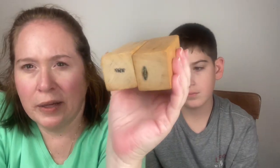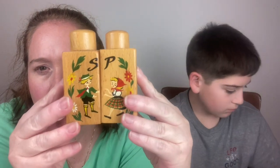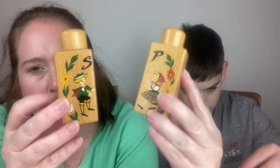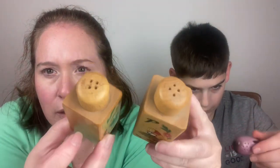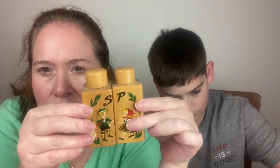These were made in Japan — salt and pepper little Dutch boy and girl. The tops screw off, so that's how you fill them since there's no stopper on the bottom. That's cute.